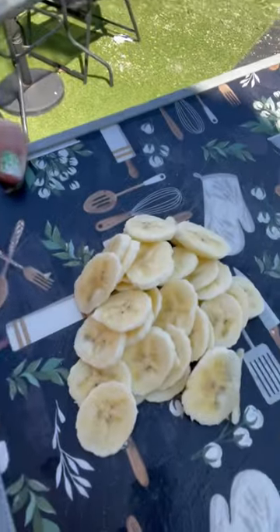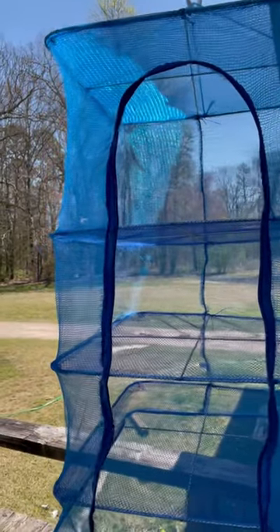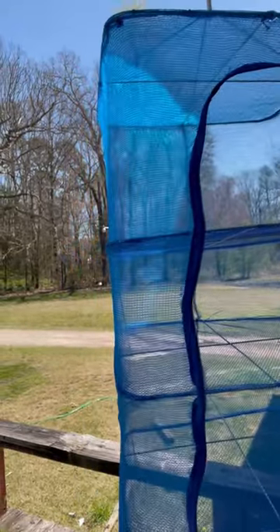So this is my first day of trying it. I've got some bananas that I sliced up — I tried to go rather thin because I wasn't sure about this. It's just basically a net with shelves.